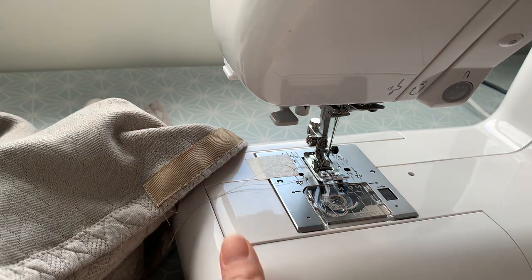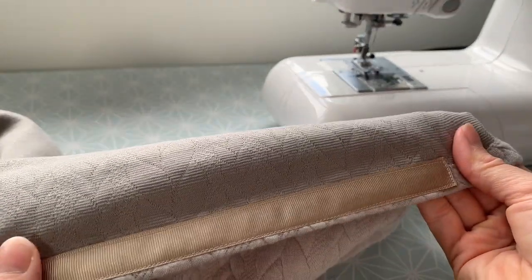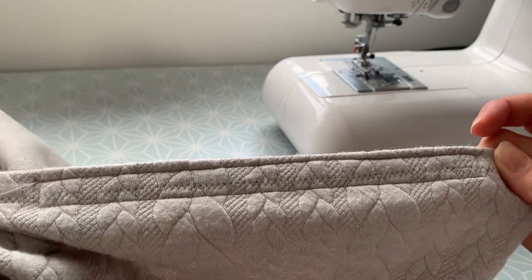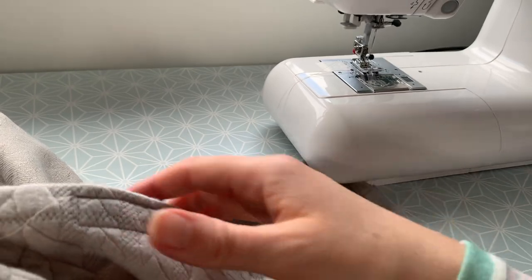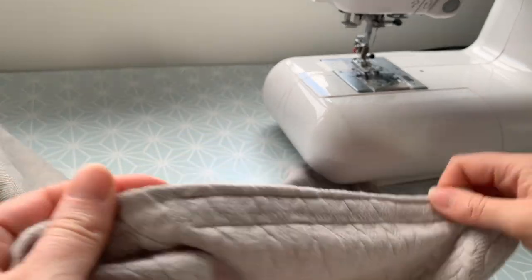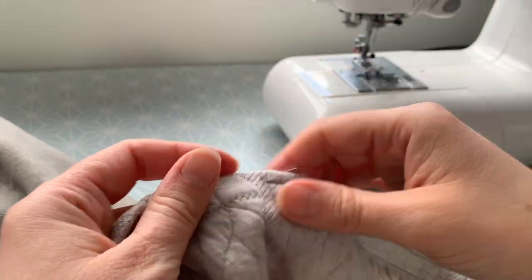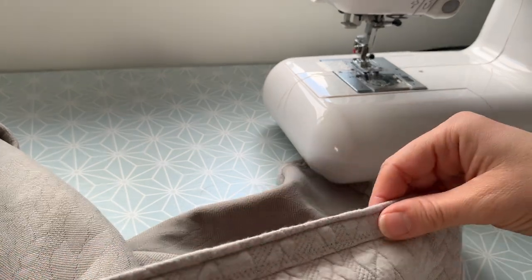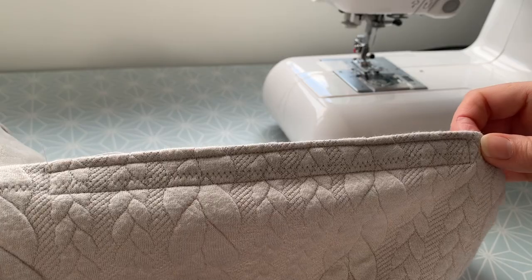So we've done our sewing for this project now. That's now attached — I've got a bit of a rectangle and your poppers are going to sit within that rectangle there. I'm going to trim those thread tails off from the beginning and end of my sewing, give it a little press just to flatten everything out, and then we're going to do the exciting job of putting those poppers in.